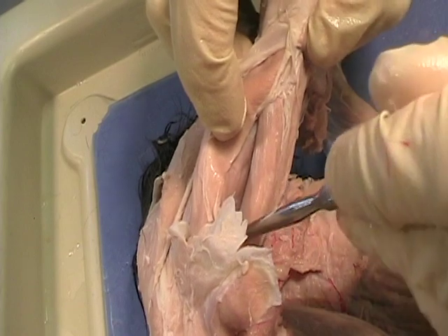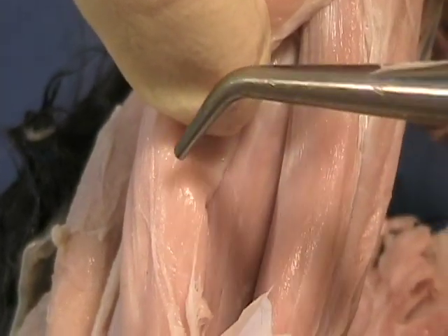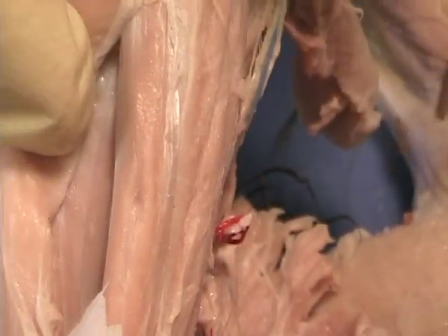Underneath the rectus femoris, there's a little tiny muscle down underneath here which is called the vastus intermedius, and it's hard to separate out, but there's a fourth quad right there. So it's like one, two, three, four — and stop.